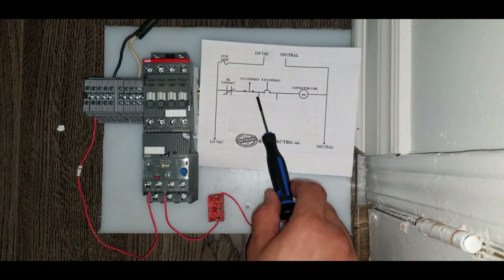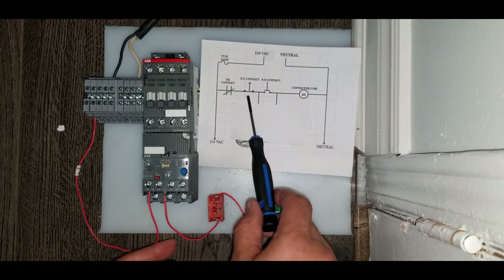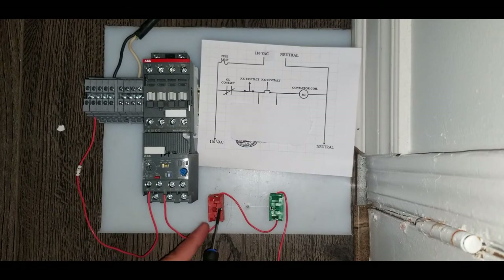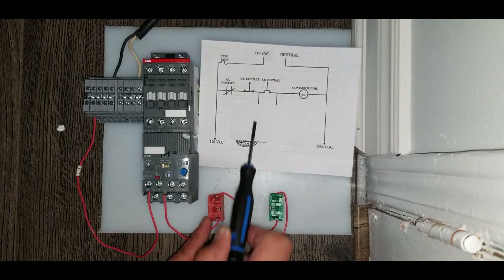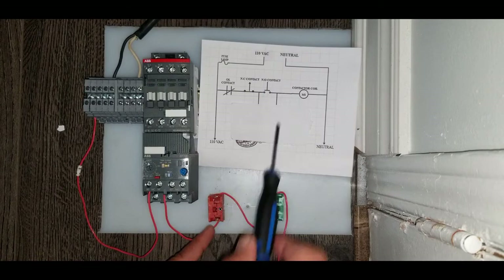Now, after passing through this overload contact, it passes through the normally closed switch. This wire coming through the normally closed contact on the overload passes through this normally closed switch, and after this the wire goes to this point on the normally open switch.